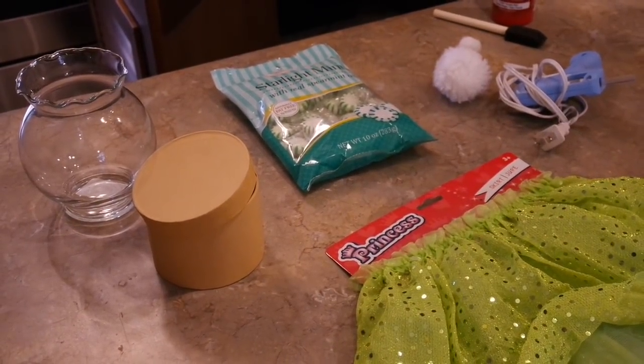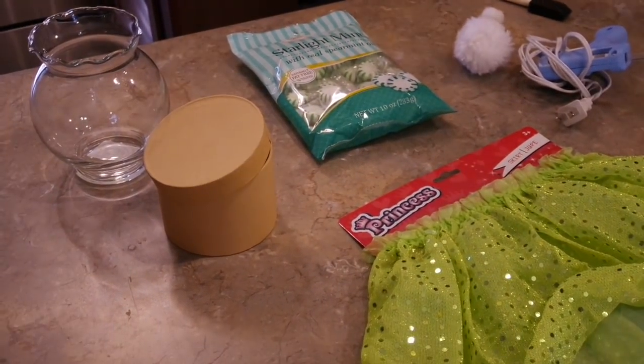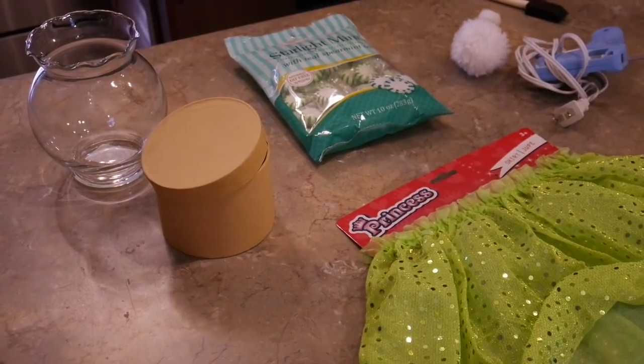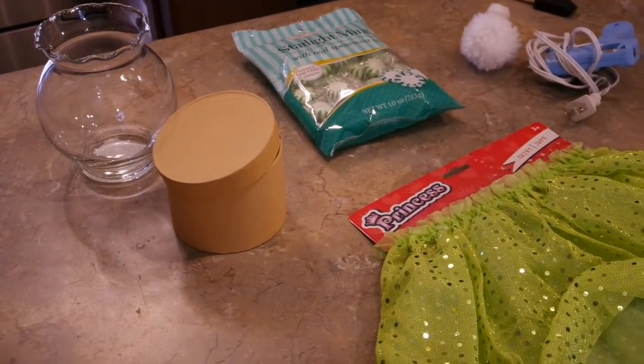Hey friends, coming to you today to share a little candy jar that I'm going to make for my grandchildren. You've all seen them — they're little clay pot candy treat jars. Well, I'm going to do a little different take on mine.